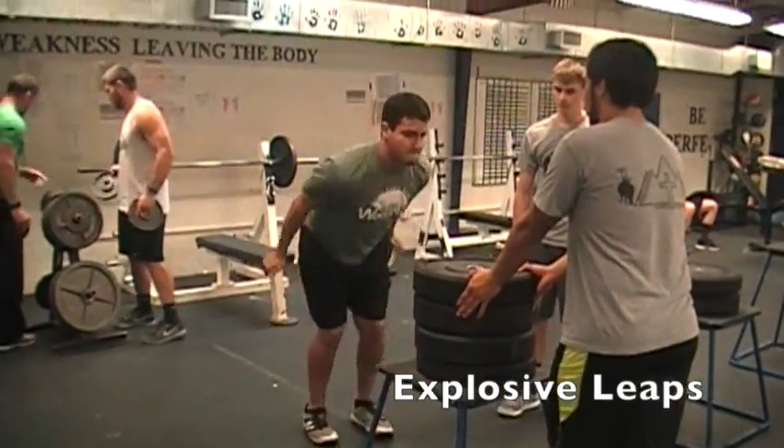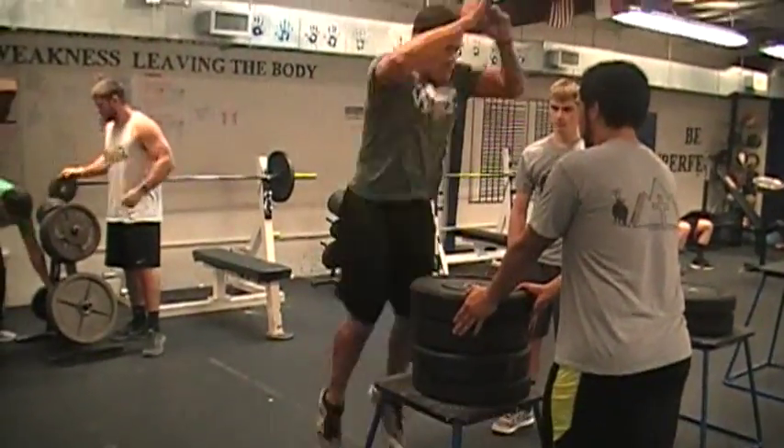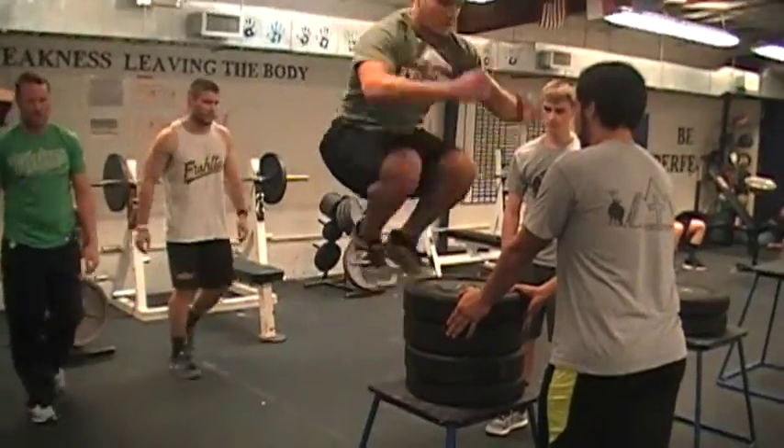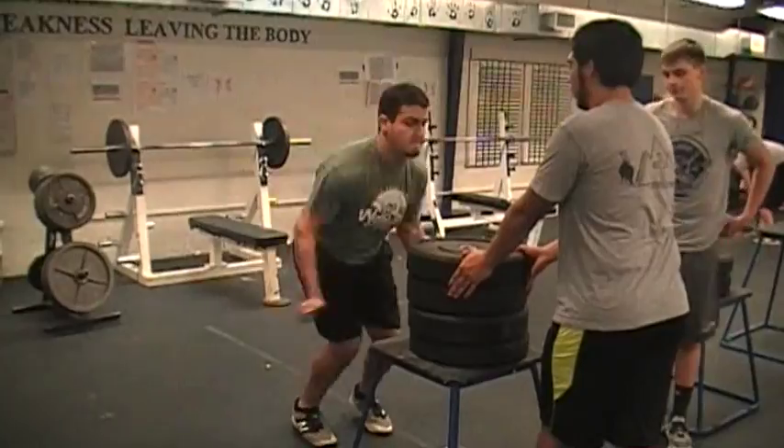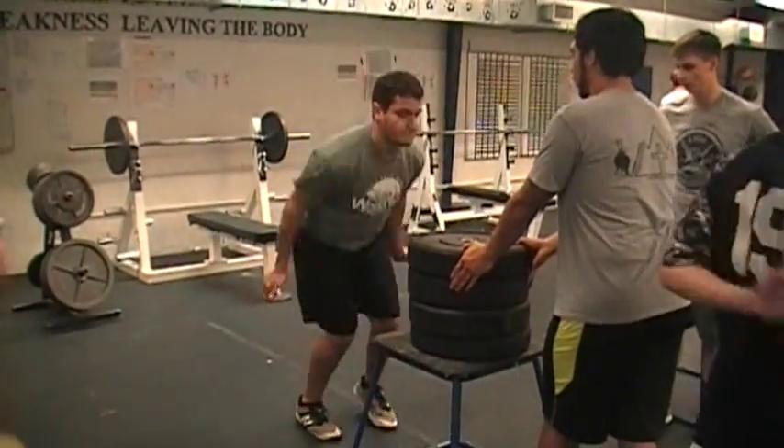This next exercise is our explosive leaps. We have our players jump as high as they can from the floor onto a high plyo box, sometimes with extra plates to jump onto. We do sets of 10.